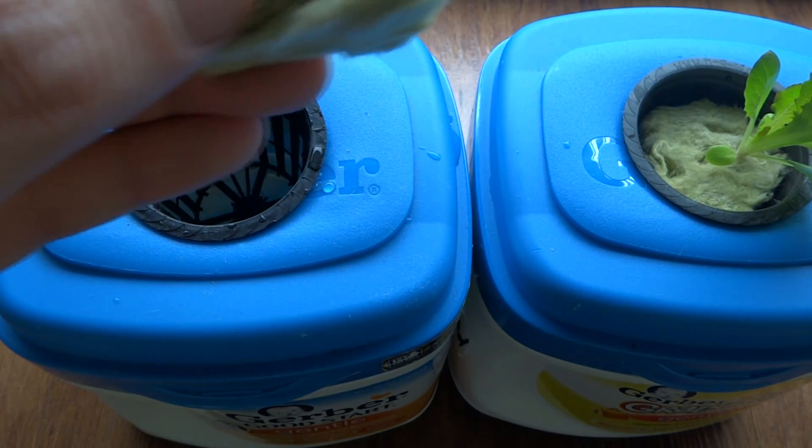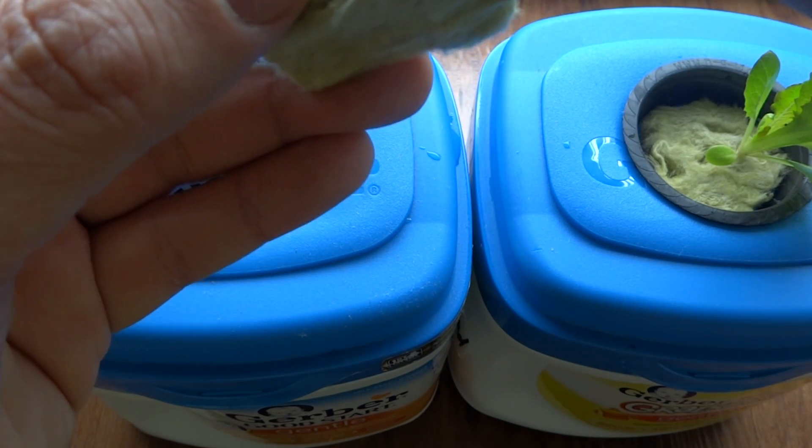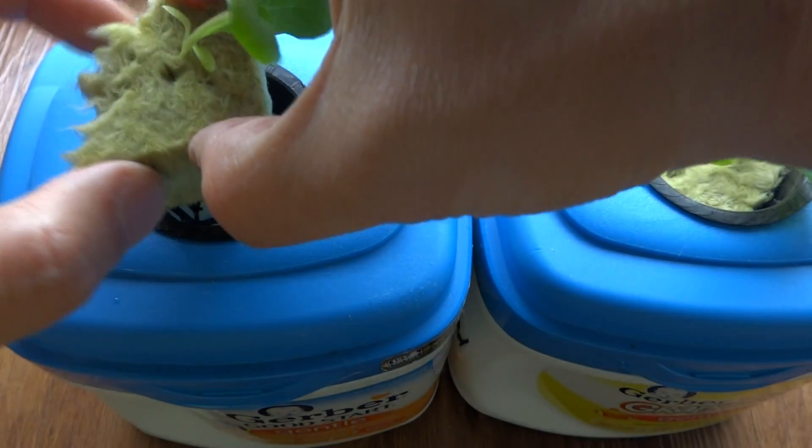The nutrients I'm using is Master Blend. I first got this nutrients information from Bobby's channel — he has a really good mixing instruction on this nutrients. So if you go there, make sure you check it out. It's very, very helpful.